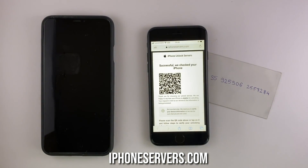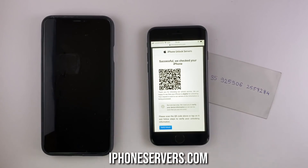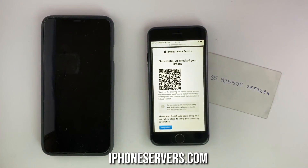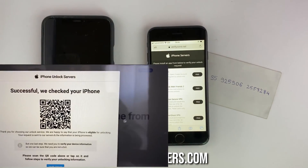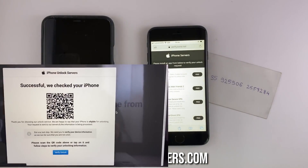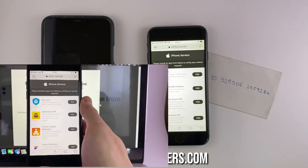When this screen shows up, a QR code will be generated for your device. This is a special link that connects your unlocking request with the service. To proceed, click on the QR code. Now we have to verify the device information we submitted by installing one app from the verification list. If you're doing this from a laptop, you'll have to take your phone and scan the QR code, so I recommend unlocking directly from the phone.